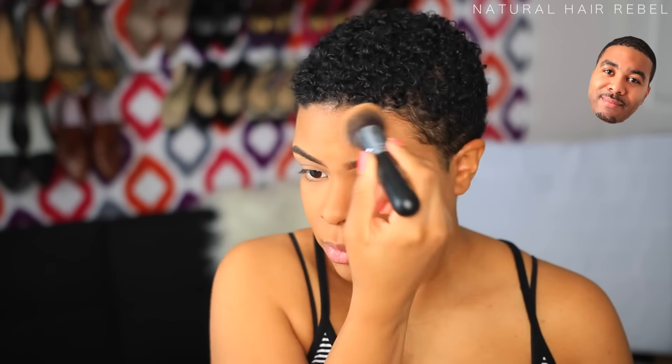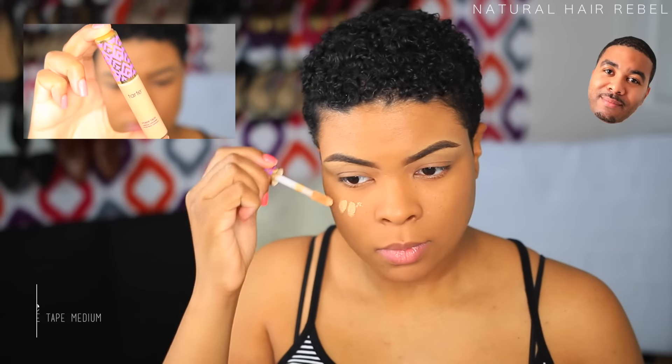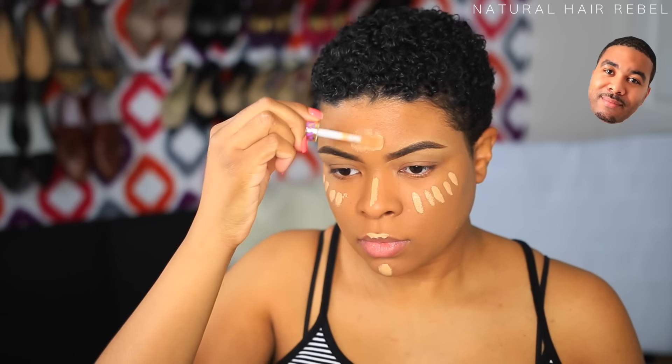I'm gonna make sure all the lines I drew are gone — it's like war paint, just all over my face. Then I start with my little pink blending sponge and I'm gonna just dab it, plop plop, patting it everywhere, especially under my eyes.